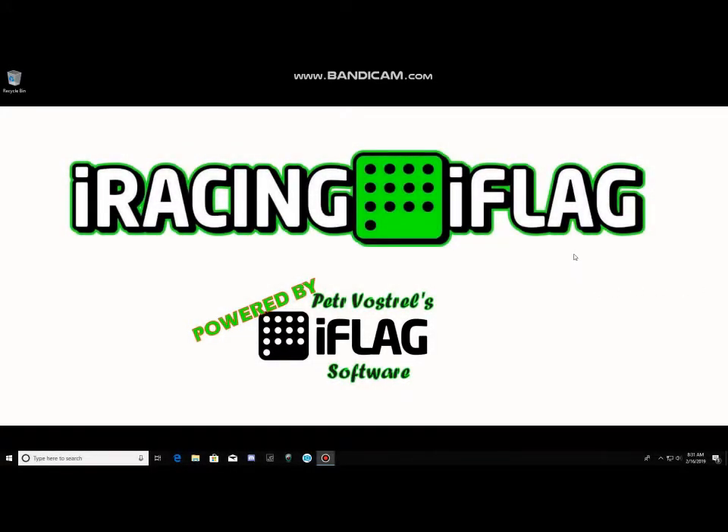Hi guys, welcome to iRacingiFlag.com. Today I'm going to show you how to install your iFlags. I've been getting a lot of questions on it, so we'll jump right into it. The first thing you want to do is download a WinRAR program or a zip program. I use WinRAR just because it's pretty easy.